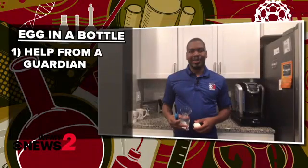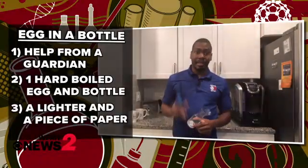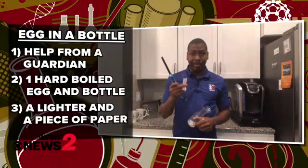Hey there everyone! For today's experiment we are going to put an egg in a bottle just by using the principles of pressure and temperature. Here's what you'll need — and kids, make sure you have an adult around to supervise as well. You'll need a hard-boiled egg, a lighter, and a piece of paper.